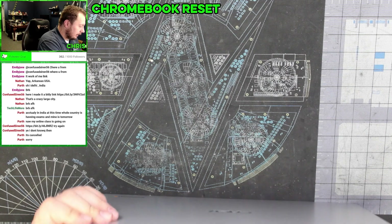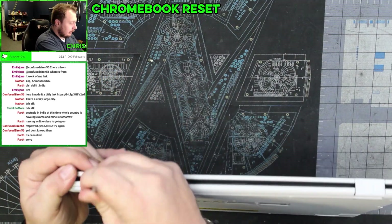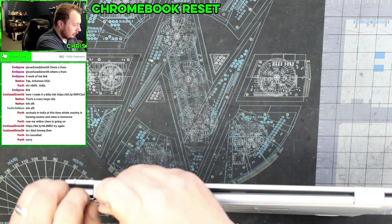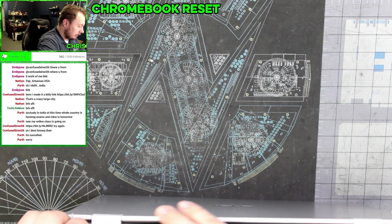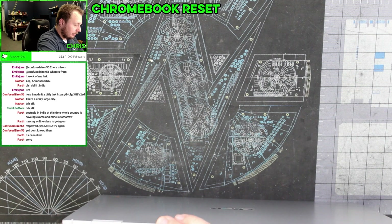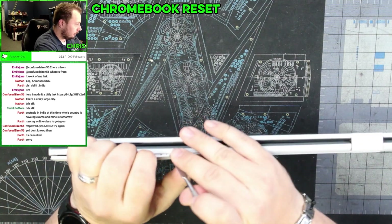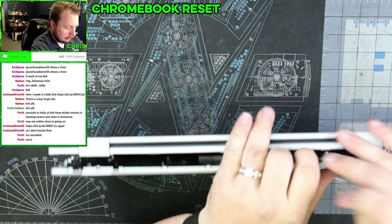Alright, and then we're just going to take a simple little pry tool, get under this edge, and then very gently work our way around releasing the clips and separating this plastic so we can get the bottom removed. There we go.